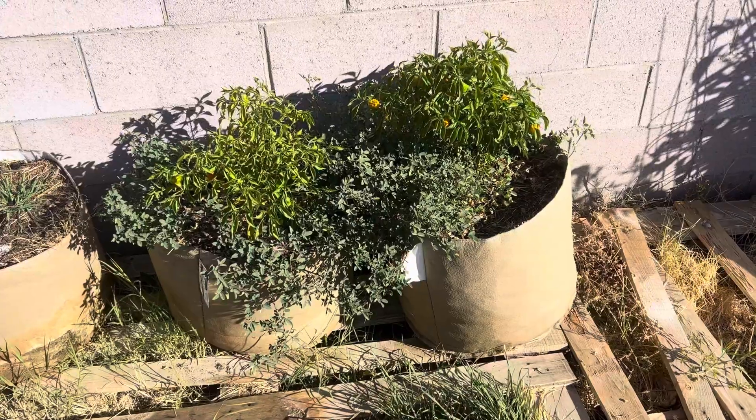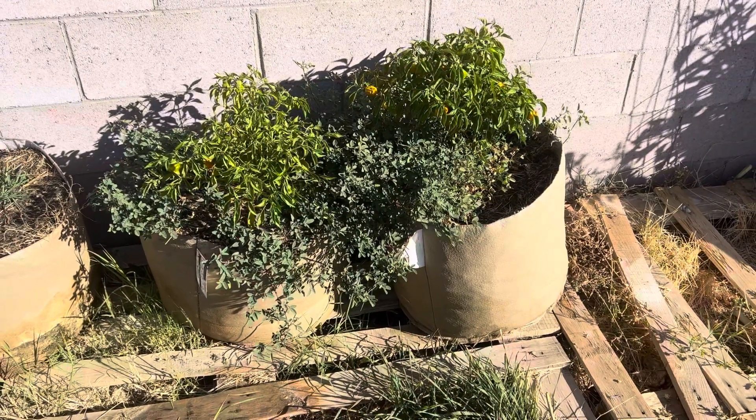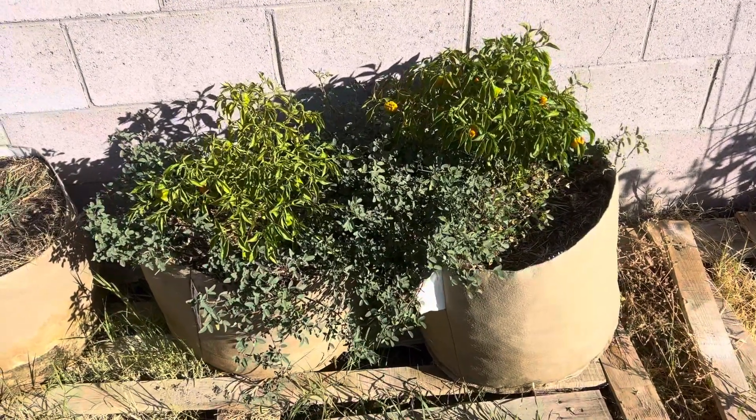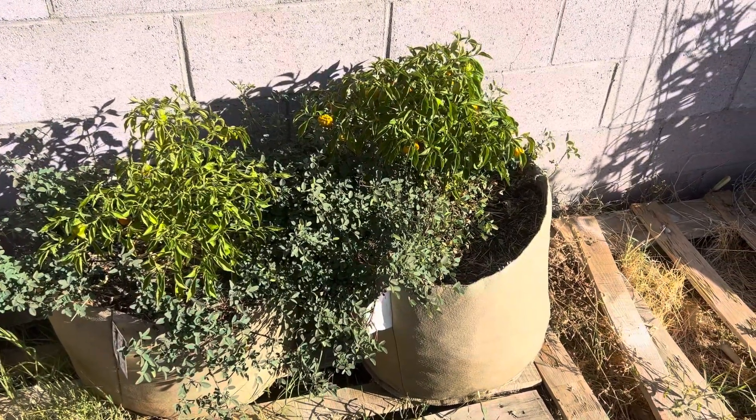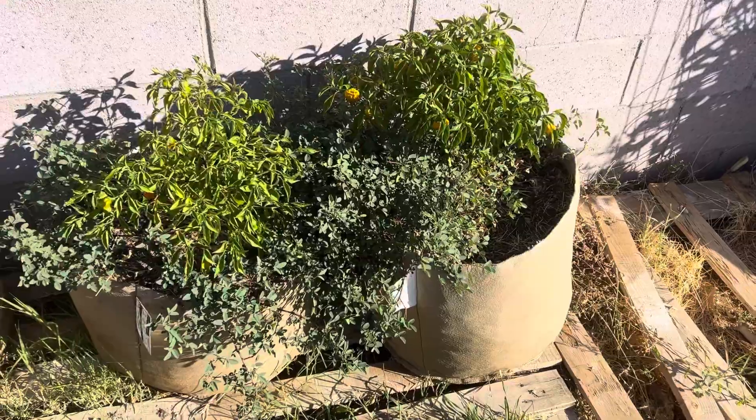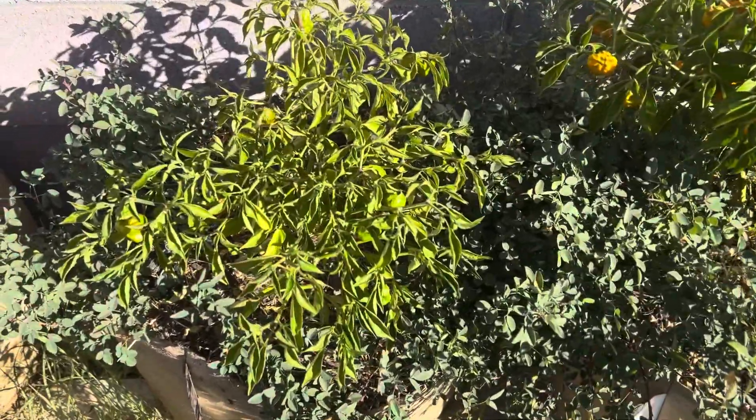Well, I don't know, because we're dropping down to the 40s next week. So I don't think these fiber pots survive much longer. I just want to give you guys a quick last update on these two, because these two did the best like usual.